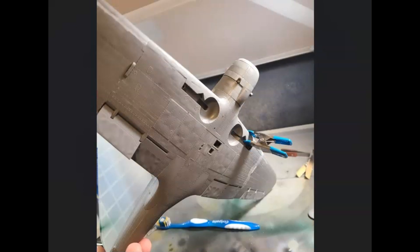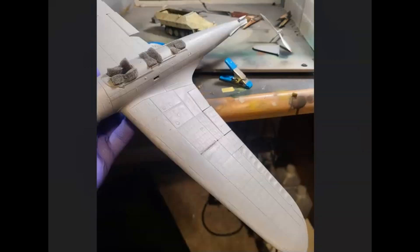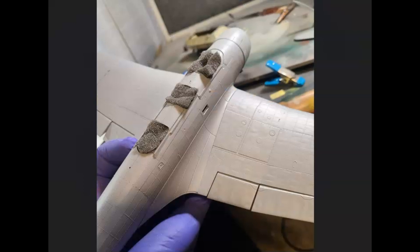Some more pictures from the underside as stuff is coming together. The control surfaces are all kind of hinged simply, rather than like Trumpeter where you've got photo-etch hinges with metal rods and things like that — it just kind of works pretty well. Here it's all primed up so you can see the unification of everything, some areas to clean up, but you can see the stressed skin and how it looks after those gaps have been filled.